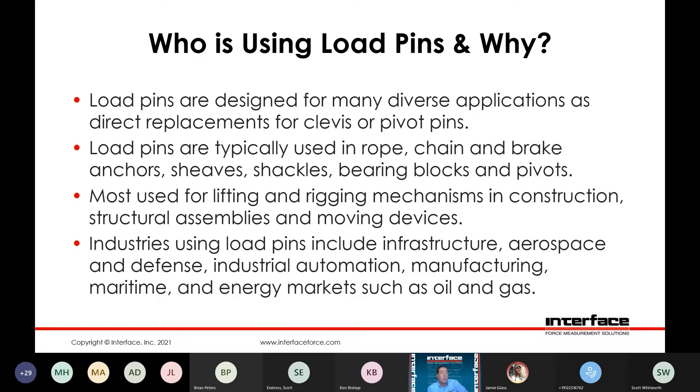Very common in lifting and rigging mechanisms for construction, structural assemblies, and moving devices. Again, very convenient to integrate into existing structures. The industries using this type of product run the gamut anywhere from infrastructure, aerospace and defense, industrial automation, manufacturing, maritime, and many energy markets such as oil and gas. Anyone that's doing force measurement and has an existing structure that they would like to retrofit a force measurement solution into, a load pin can oftentimes be an option.